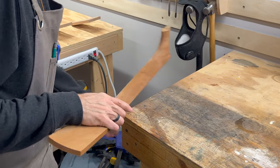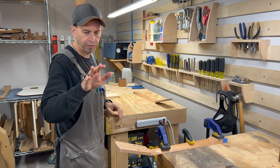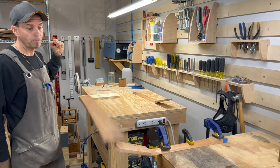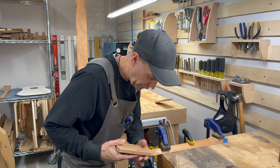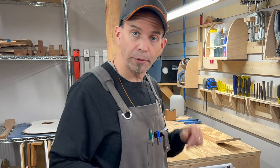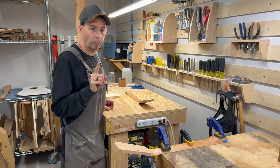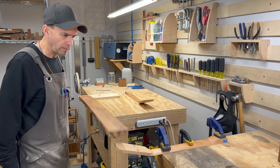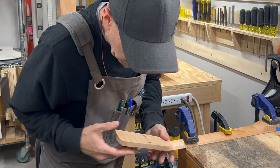I think we're ready now for what we've all been waiting for. Testing the real scarf jointed neck, as if it is falling out of a guitar stand — in three, two, one. Looks solid, no cracks, no damage. Now let's try the one piece neck — same test, guitar falling out of its stand — in three, two, one. That all looks good, no damage. Good to go.